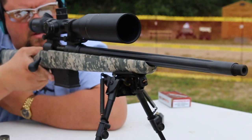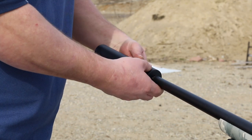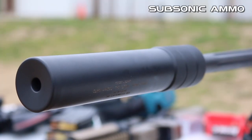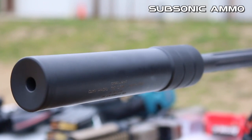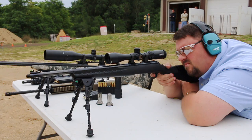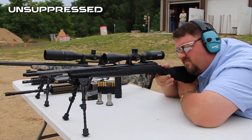The Multi-Cal is a titanium Inconel suppressor and comes with a matte black, high temperature Cerakote finish. With a length of 7¾ inches, a diameter of 1.62 inches, and a lightweight of 15.6 ounces, the Multi-Cal is the perfect match to the barrel of your favorite weapons.